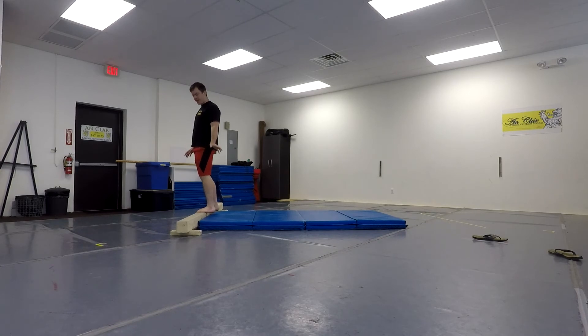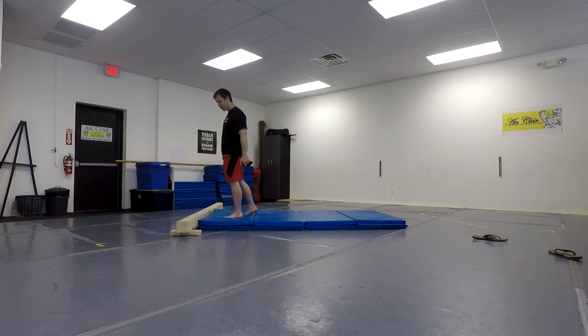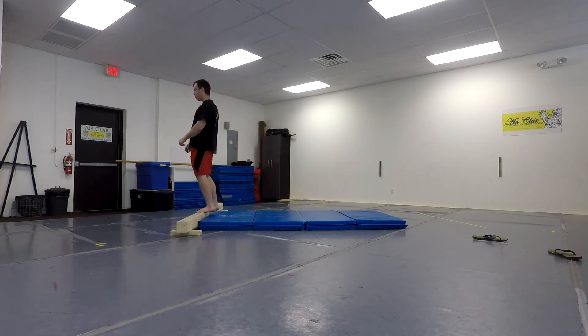On one hand, the back tuck is easier in a way, because I know I've completed full rotations — like jumping off of docks and stuff like that into water. But on the other hand, even though conceptually I know I'm going to make it at least halfway around, it's difficult to put myself in the mindset of just jumping and throwing my head back and hoping it doesn't land on the ground first. So let's hope it doesn't land on the ground first.